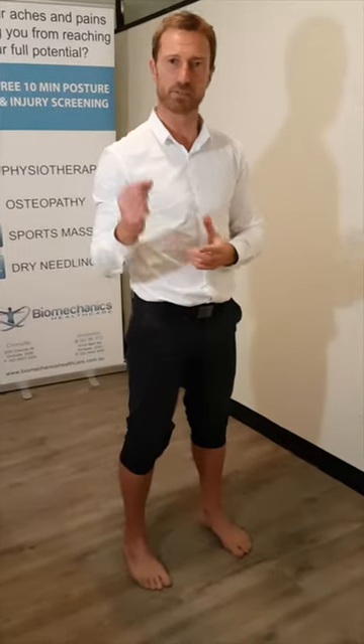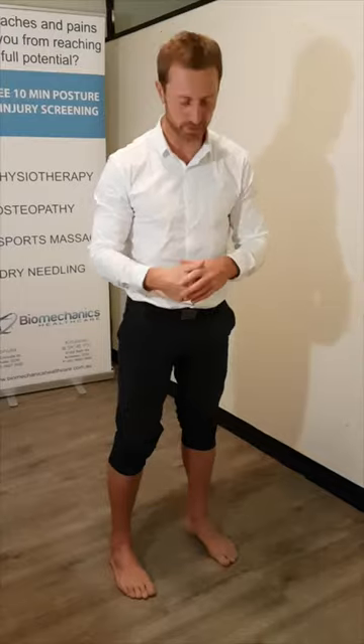This particular one from the Gray Institute is a great exercise to strengthen and isolate the Achilles before you then go into integrating the Achilles in your movement and running and whatever exercise you do.